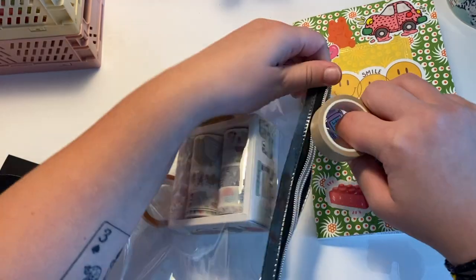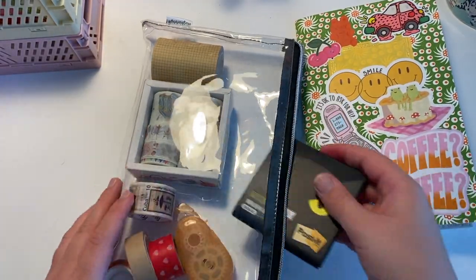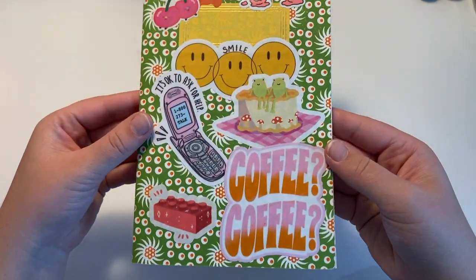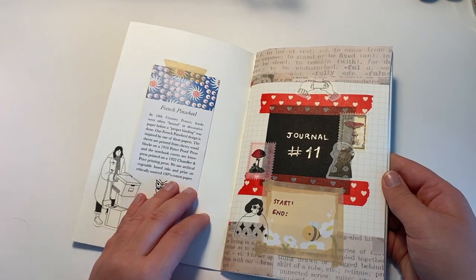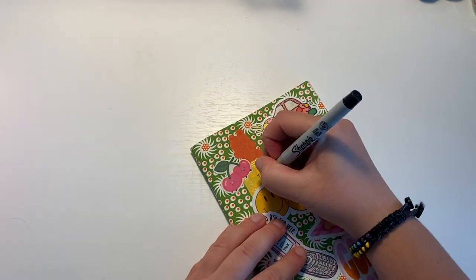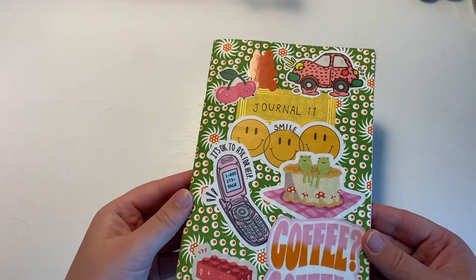I'm just putting away my stationery supplies now. This is the final — this is the cover that I'm not really sure about, but I really do like the inside. There's a little spot to write on on the front, so I just put journal number 11. I don't know if it actually helped the front cover for me.